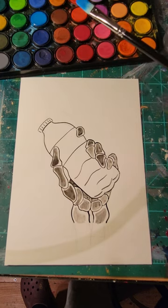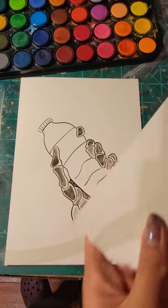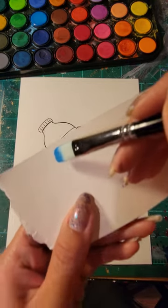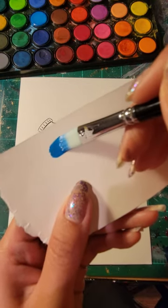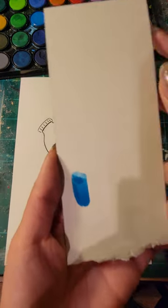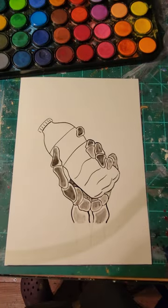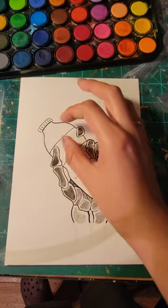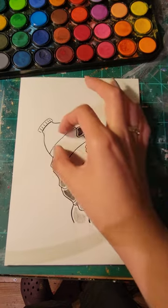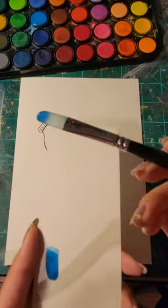I loaded up my brush with some watercolor, but I always like to test it out first because you can't really take back watercolor — you can't really erase it. So what I want to figure out right now is where to place this blue.